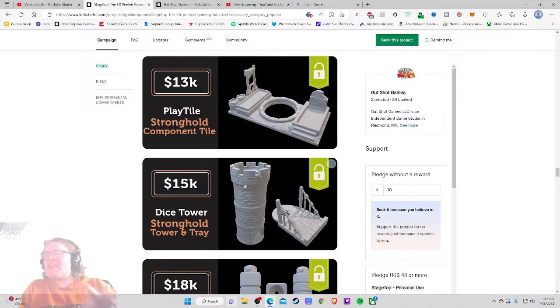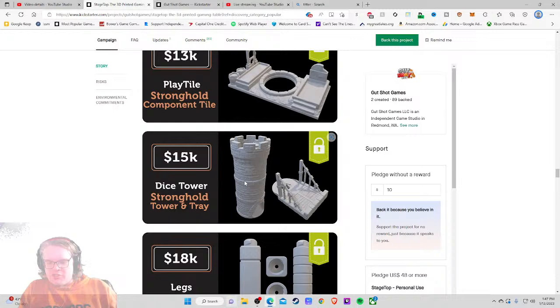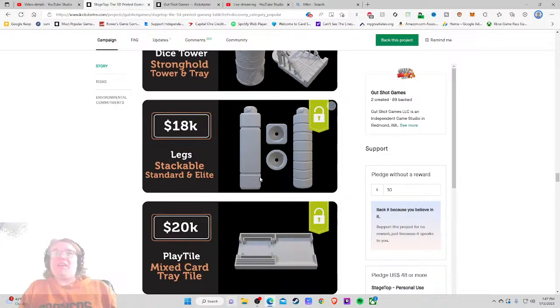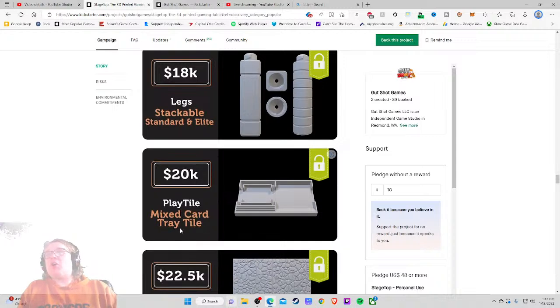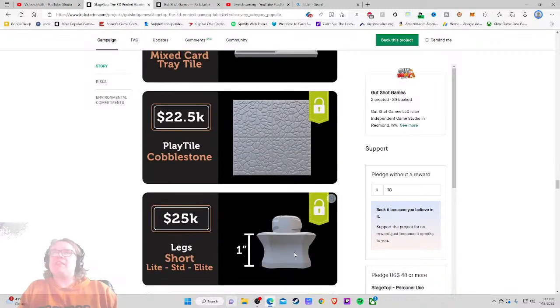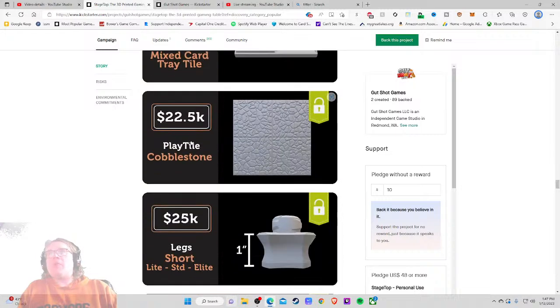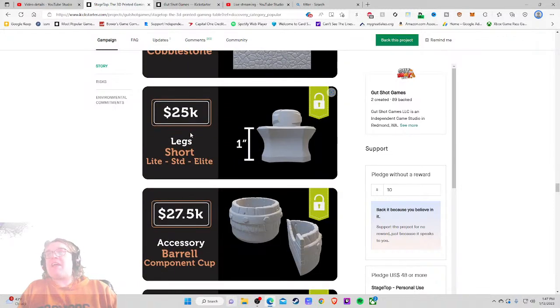The size table shown in that video is 12 frames — worst case plan on 12 minutes. Wow, that's real nice. Legs — stackable, standard, and elite. Play tile, mixed card trade tile — you've got your cards here, your stuff here, your knickknacks. Loving this. These are great stretch goals — what I like to call micro stretch goals. They're bite-sized. You'd come back excited to check these out, especially when it's just $48 up front.